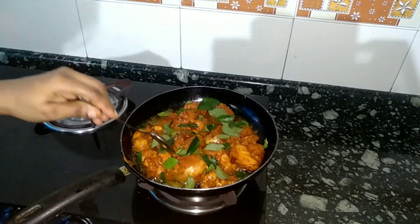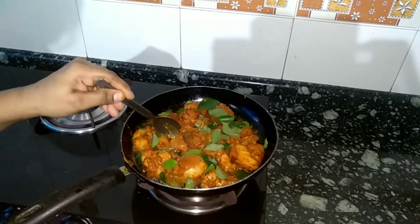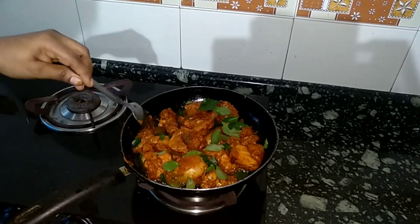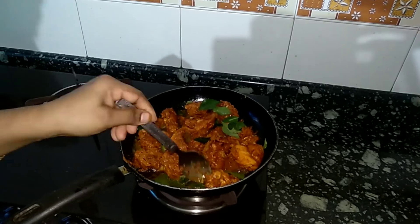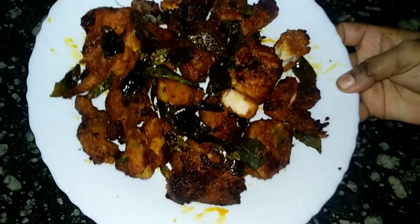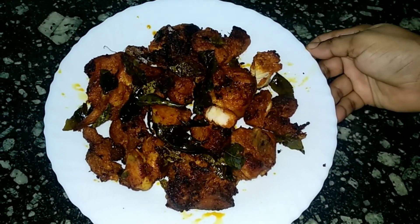Now the chicken is ready to cook. The chicken is ready. I'll see you in the feedback.